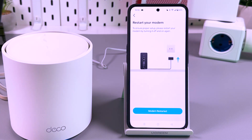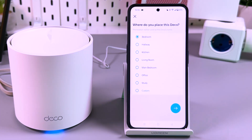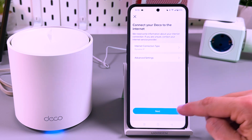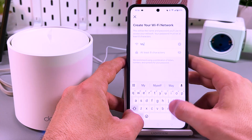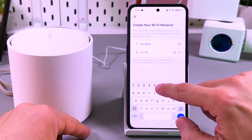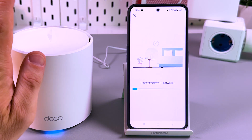After this, tap on the 'modem restarted' button and select where your router will be placed — let's say bedroom. Tap on the next arrow. Now your internet connection type is automatically detected — this is a connection by dynamic IP. You don't need advanced settings, so just tap next. Let's create the network name — let's name it simply 'my mesh'. Create a password. Let's create a basic one for now, but of course you can create a stronger password. Tap on next. It's creating the network now.